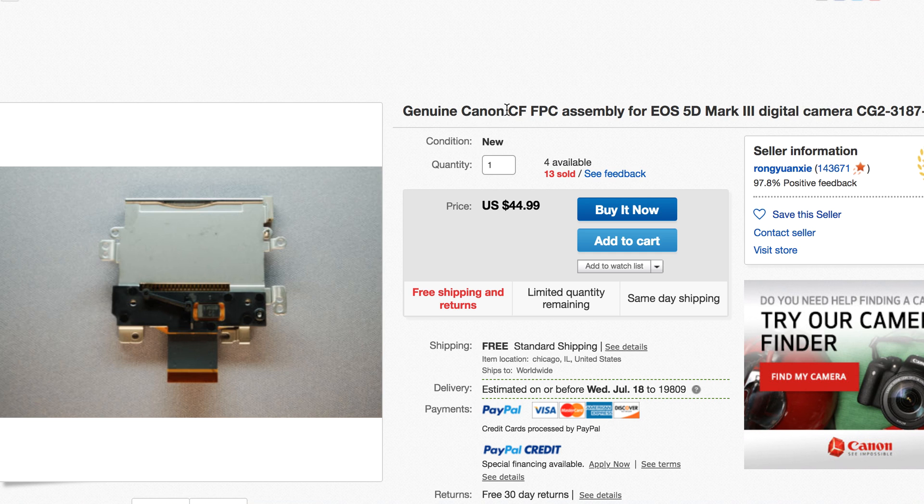The compact flash card was working great, but not the SD card. The SD card side of this failed, and it's a common problem. It's a relatively cheaper problem to fix. They take two days — just fix it and send it back to you in two days.